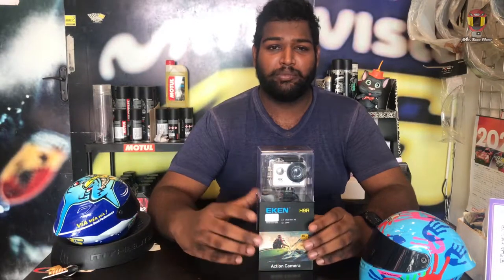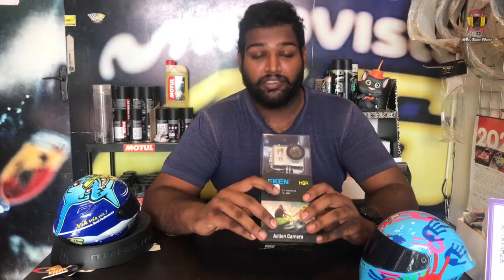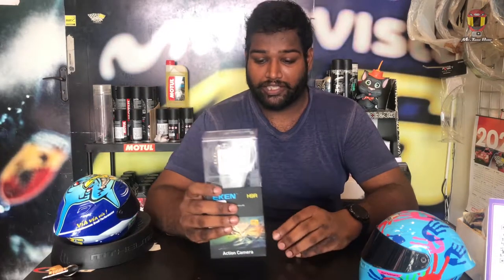Hello guys, I am Mr. ThamilTrader. In this video, we are going to talk about the action cam. Everyone has a chance to do motor-locking. If you have a chance to travel and bike riding, you will have a lot of memories. If you are doing motor-locking, this action cam is a good camera. There are 4K 30fps and there are more facilities.